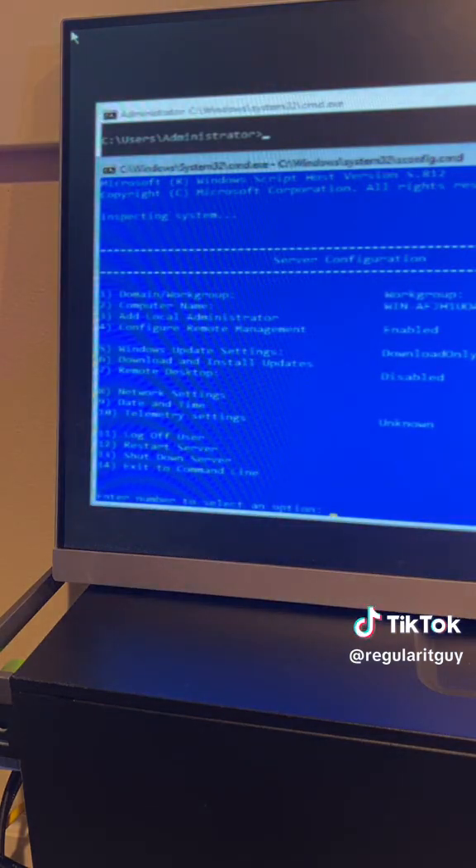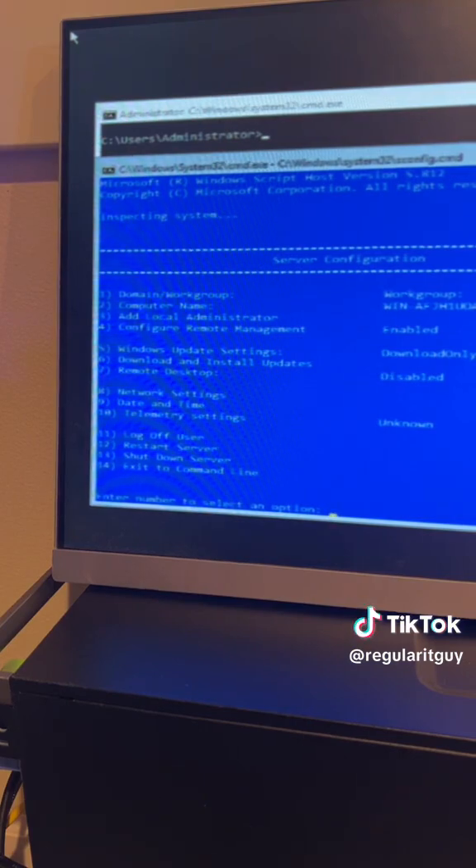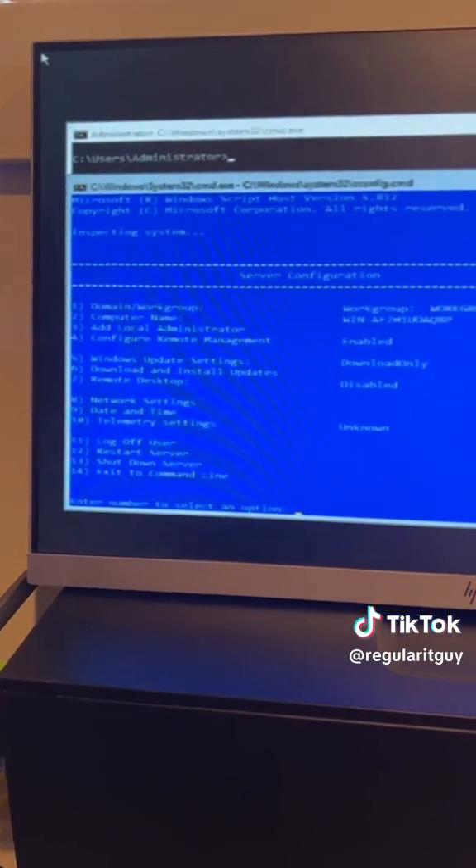Basically because this is the first time up, it says here you go — here are your settings if you want to go off and configure them. It's not exactly the easiest place to work on it, so I'm going to turn on remote management and call it a day.